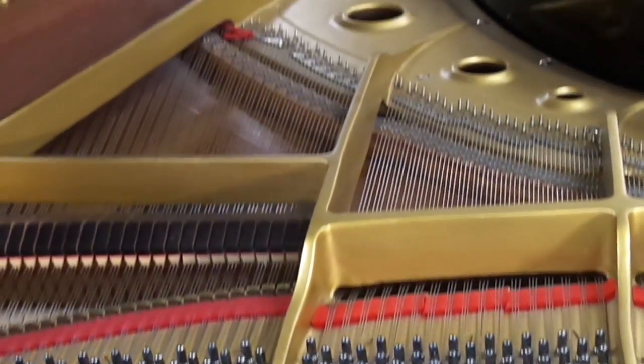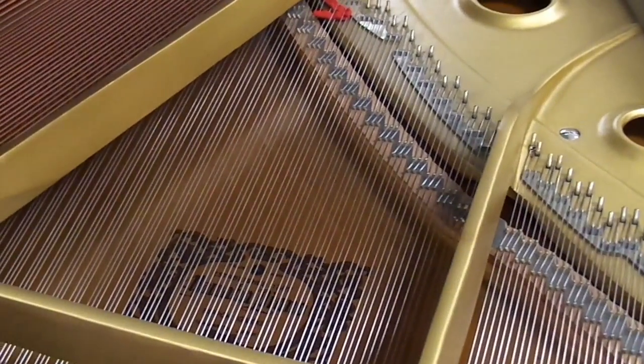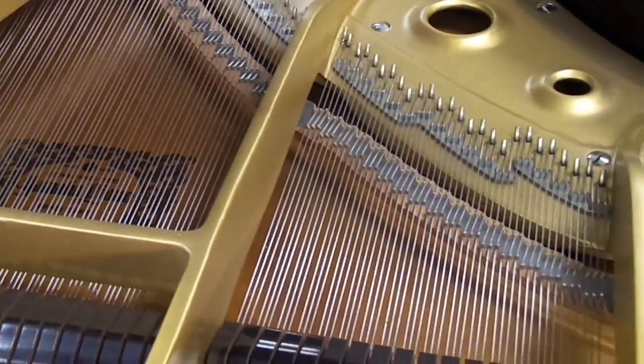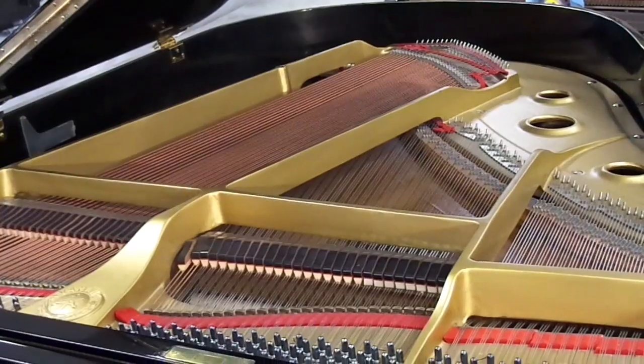The inside of the piano — if you look at the soundboard — is dark in color, and that's because back then they used varnish instead of a polyurethane clear coat like what they use today. And the copper wound bass strings are kind of dark, and that's indicative of the age of the piano.